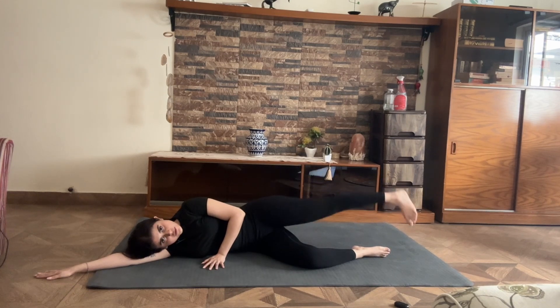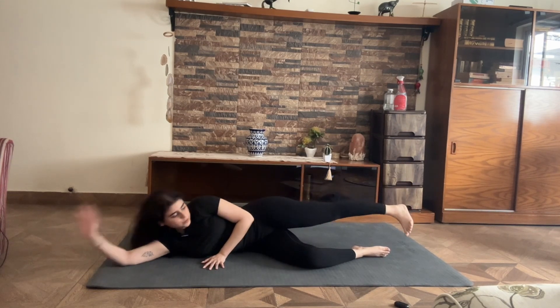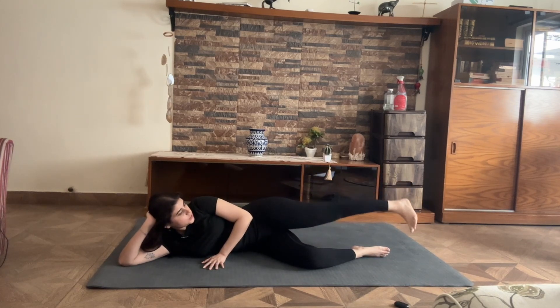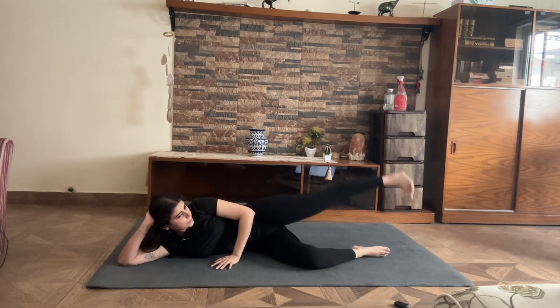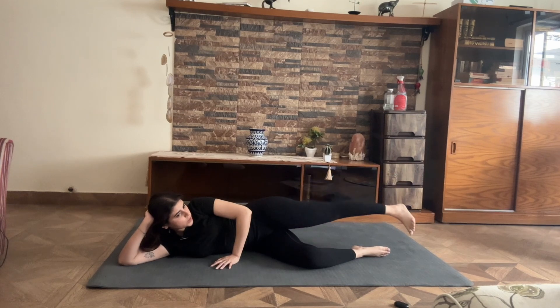And I pulse up for 10, 9, 8 — my knee and toes are trying to point towards the floor — 6, 5, 4, 3, 2, and 1.